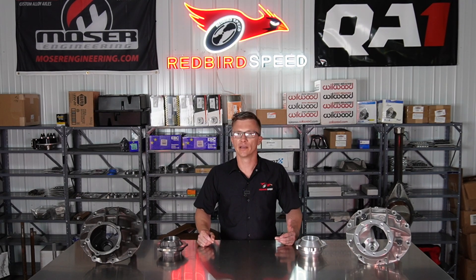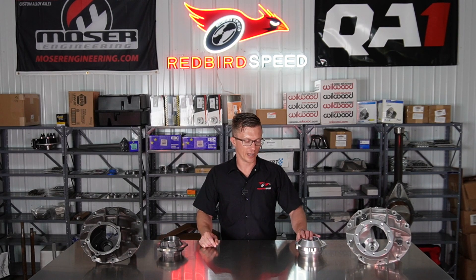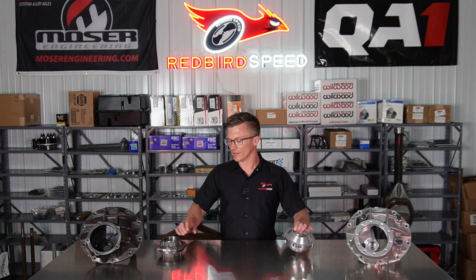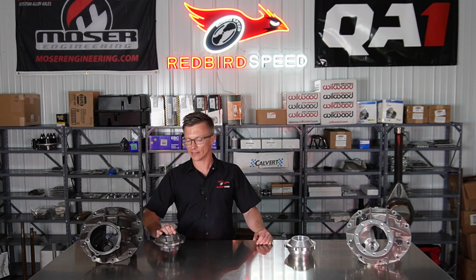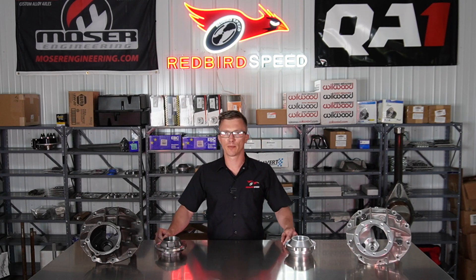There's also a separate support for a Pro Gear for a big pinion 35 spline. These are both 28 spline supports. This is the PS028 — this is the aluminum. And then this is the PS28C for cast. I just want to talk a little bit about those, making sure you apply them properly.